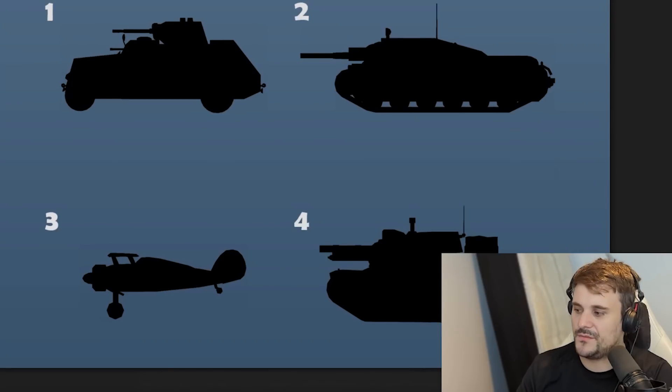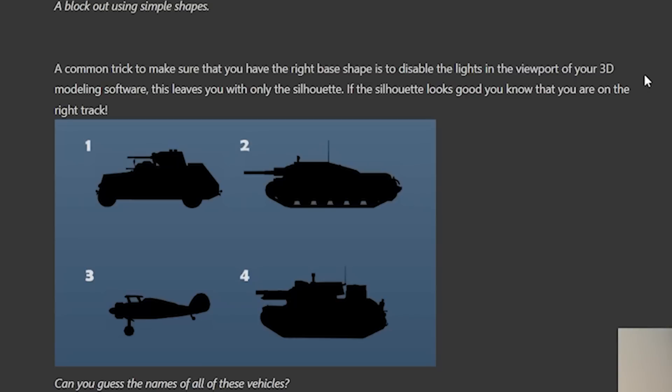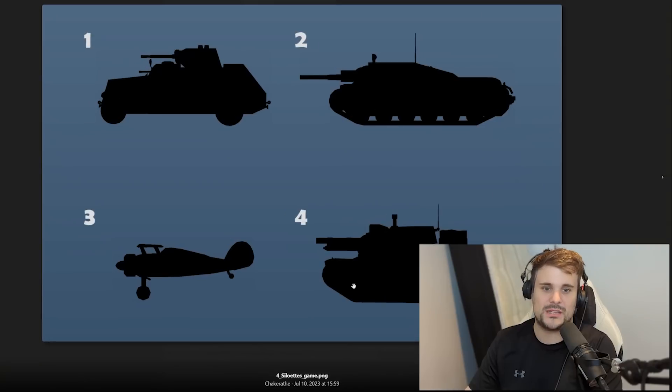Can you guess the names of these vehicles? I'm going to be totally honest - I don't think I can name a single one. So we have an armored car, a plane here... I have absolutely no idea. They disable the lights and then reference the 3D models, and if you can identify what these tanks are based on just the silhouette, you're heading in the right direction.